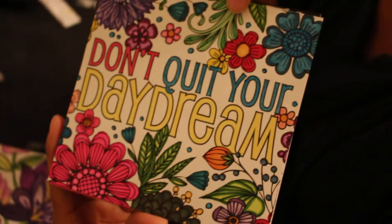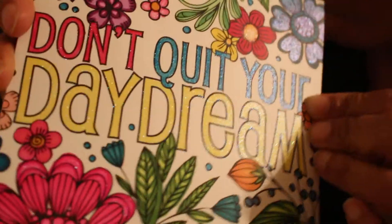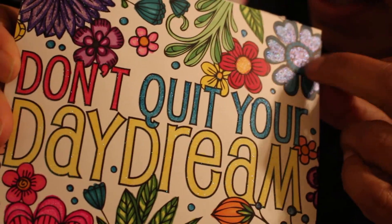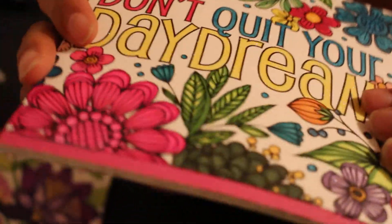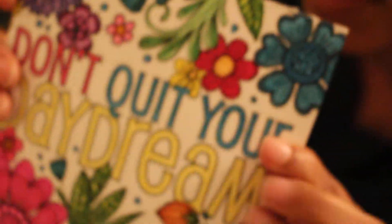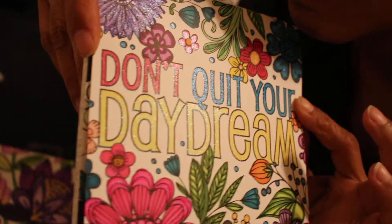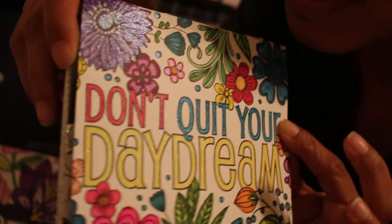This one is the glitter paper and it's called Inspiring Sentiments — I showed this one when Michaels had these 50% off, so I just colored the first one in here. This one says 'Don't Quit Your Daydreams.' It has glitter in it — I don't know if that'll show up on camera, but it's a little more challenging. You can kind of see it there. It's easy to go out of the lines with the glitter when you rub across it, so you have to be a little more delicate.